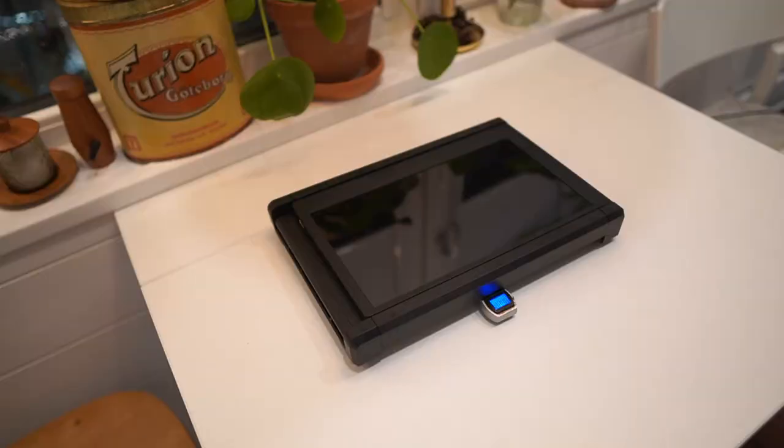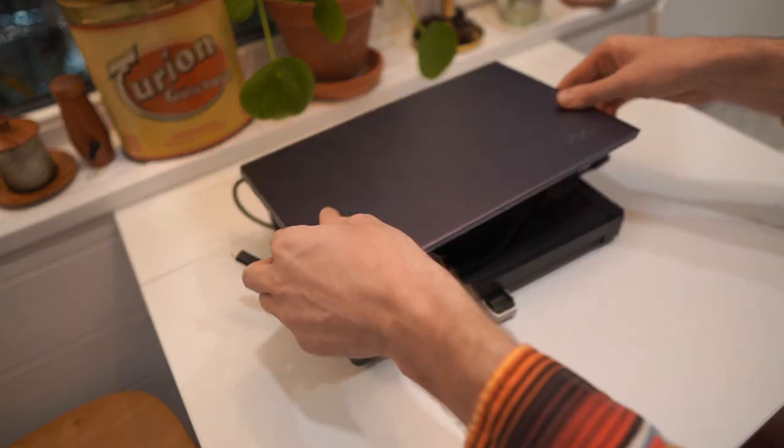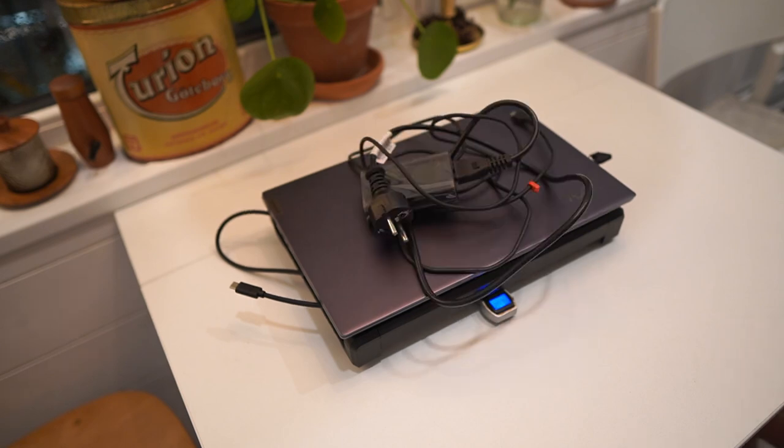The weight of the Ophia is stated at 1.3 kilograms, and on my kitchen scale it weighs in at 1245 grams. Together with the two USB-C cables I use to power the setup, this weighs in at 1299 grams — one gram short of the stated 1.3 kilos. Adding my 14-inch laptop, the whole package weighs in at 2574 grams, and adding the laptop power adapter, we reach 2900 grams.